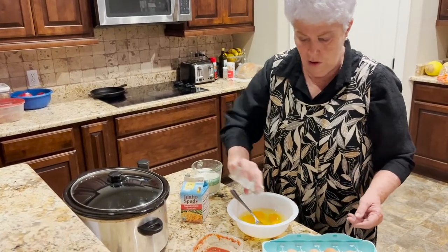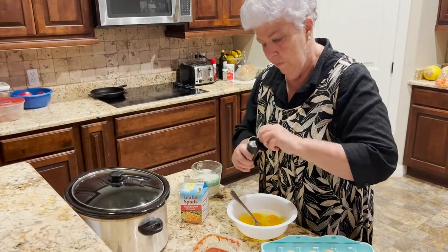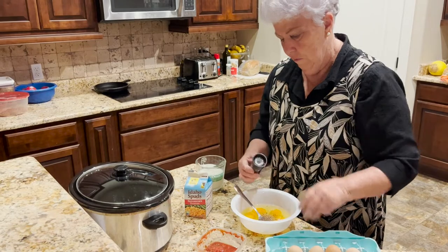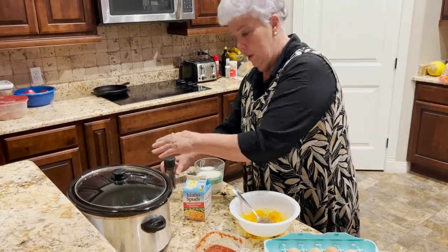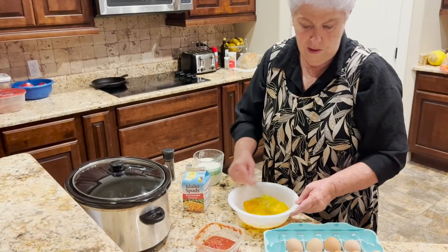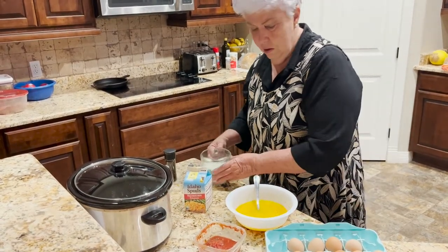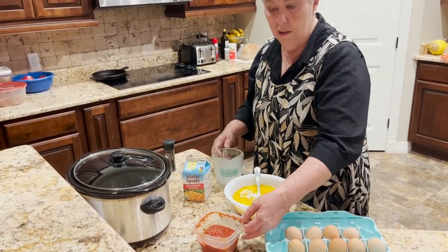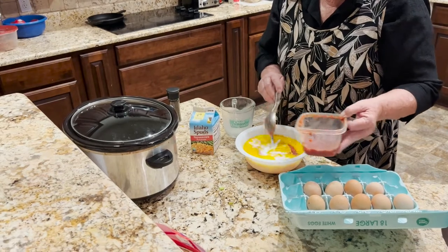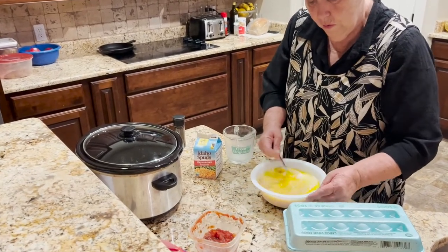I'm going to salt and pepper, then blend the eggs real quick. And then I'm going to add a cup of milk. I've got some homemade salsa here — I'll do about three tablespoons of salsa. And that will be what we pour over our mixture.